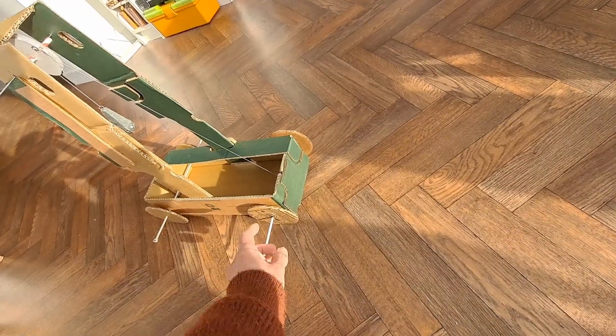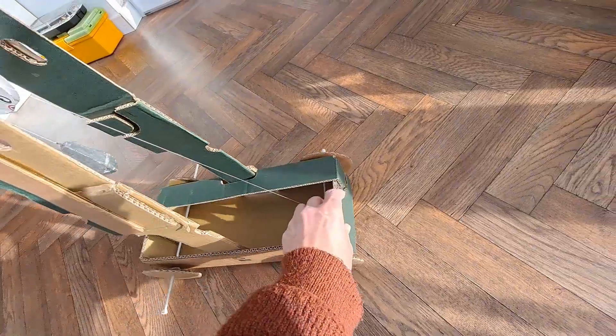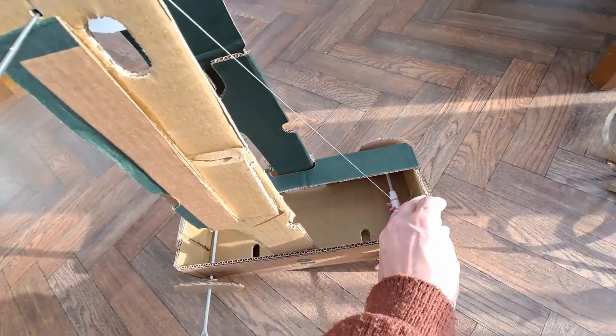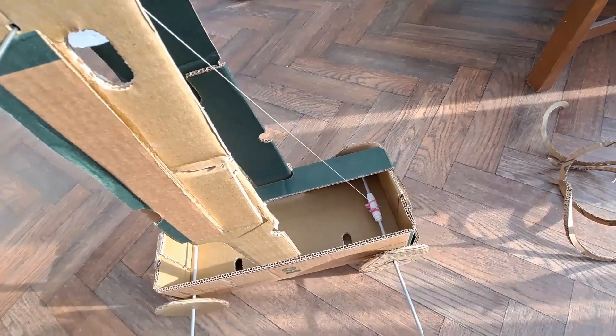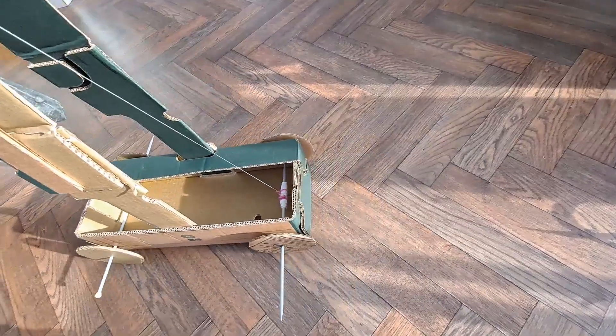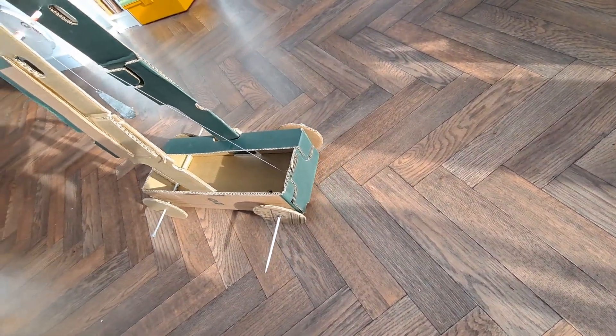Yeah, I think there's a ridge or something on one of the wheels — at least one of the wheels, probably all of them. Yeah, I can feel it as I move it. Right, so I've made a mess of the wheels.